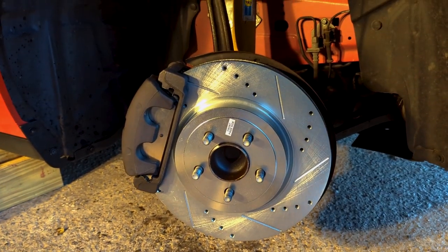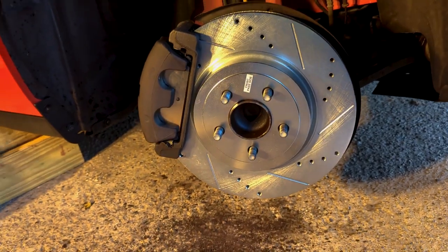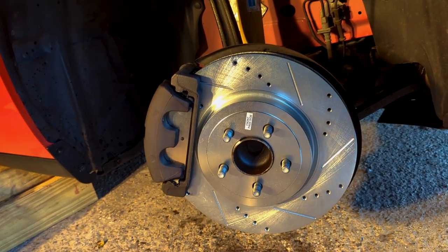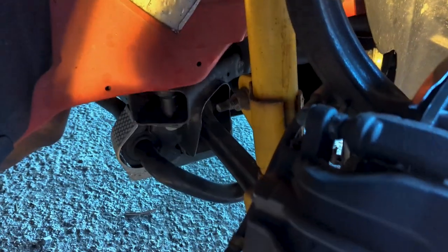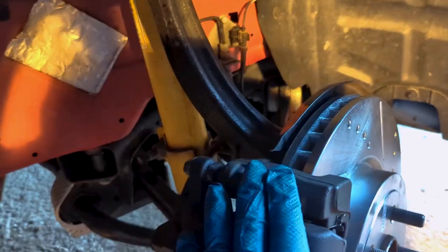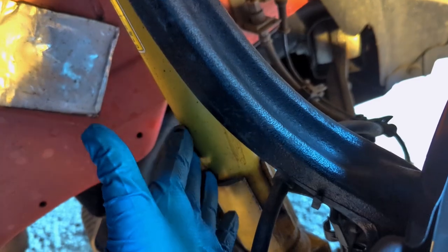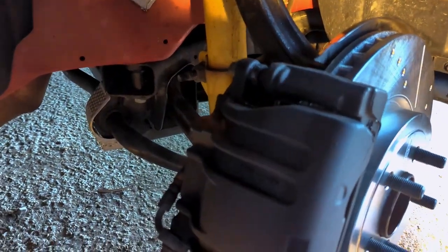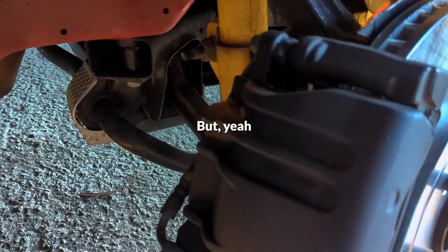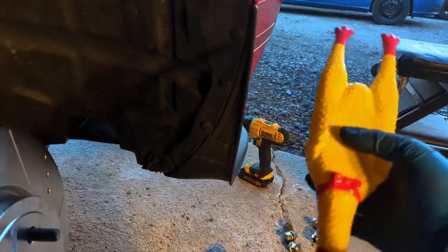First one down, three more to go — looks pretty good. I'll show you guys how it came out before we mess it up with the wrap. Highly recommend, instead of messing with taking off the shocks, just turn the wheel — there's a lot more room. I had trouble getting a lot of the bolts and extensions back there, and all of that could have been avoided if I just turned the wheel.